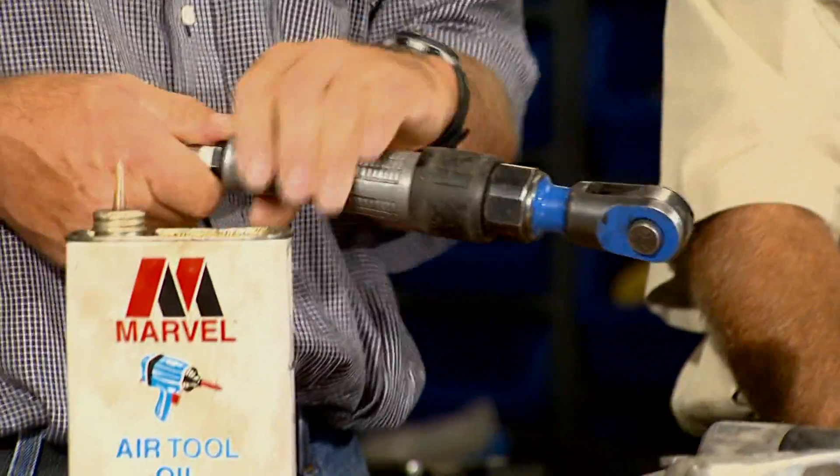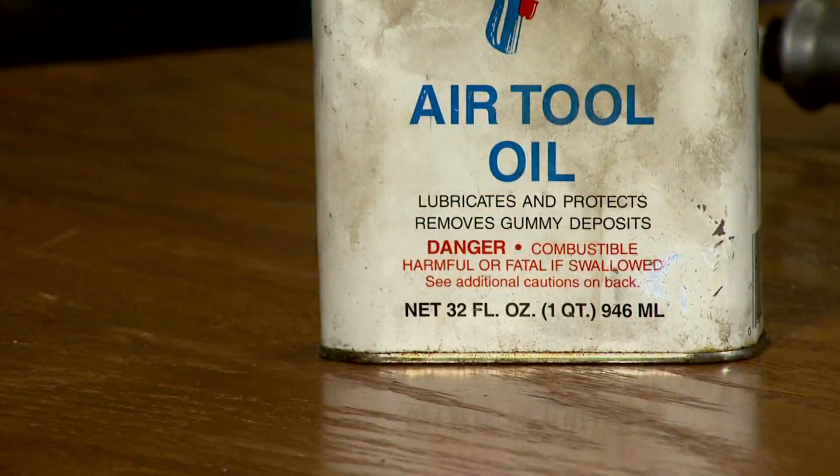Run them. It'll make your tools last longer, and especially if you've got a lot of moisture running in your airlines, it'll help prolong the tool as well.